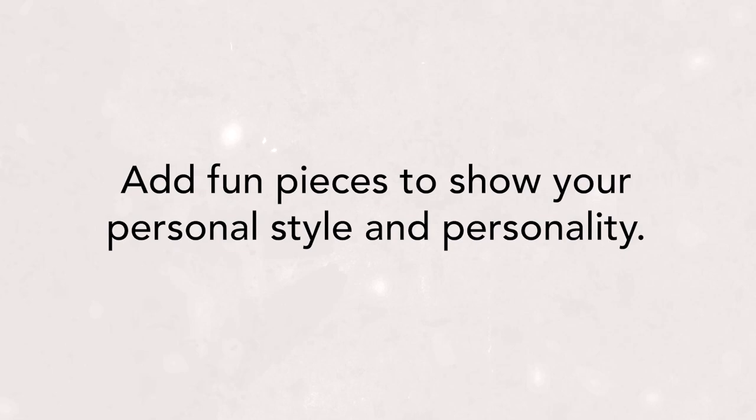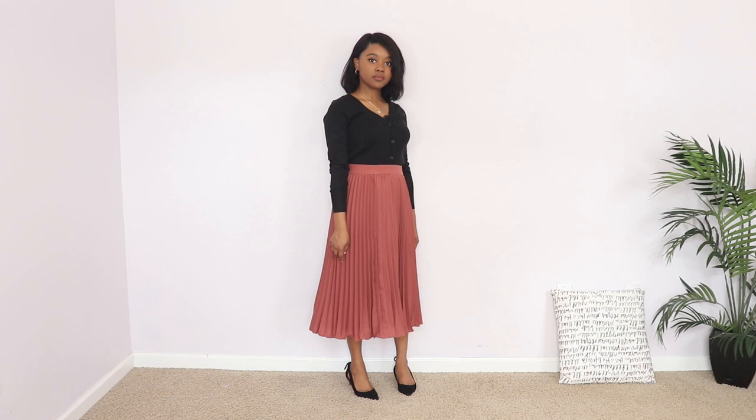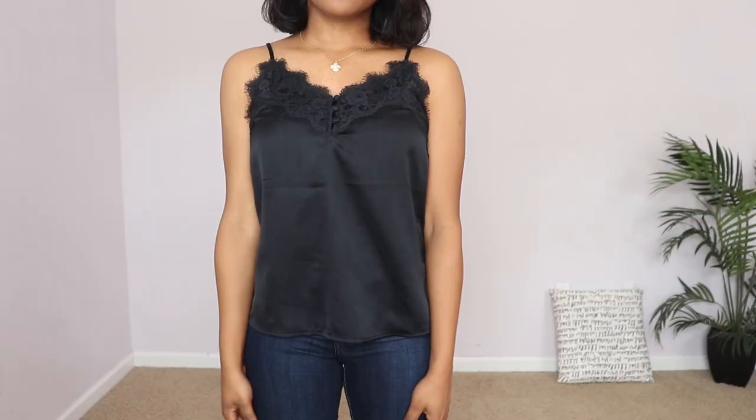This skirt also shows that you can still showcase your personality in a capsule wardrobe, which is my next tip: inject fun pieces that really express your personal style. Don't think your capsule wardrobe has to be boring basics. It's all about balance — I have basic items in simple colors that make my wardrobe functional, but I've added a fun, feminine, modest piece that really speaks to my style and works well with everything else.